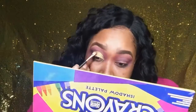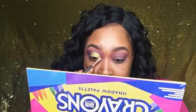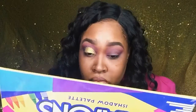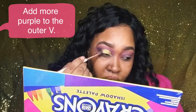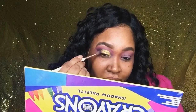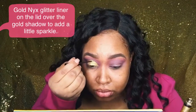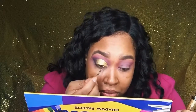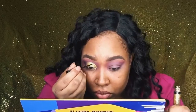To intensify the color I go in with my finger — using your finger makes the color way more opaque. Then going back in with the brush to clean everything up and make sure it's smooth. Back into the outer V with the purple to blend it with the gold. Now using the NYX Glitter Liner just over the gold — I don't want a super glittery cut crease, I just wanted to add some sparkle.